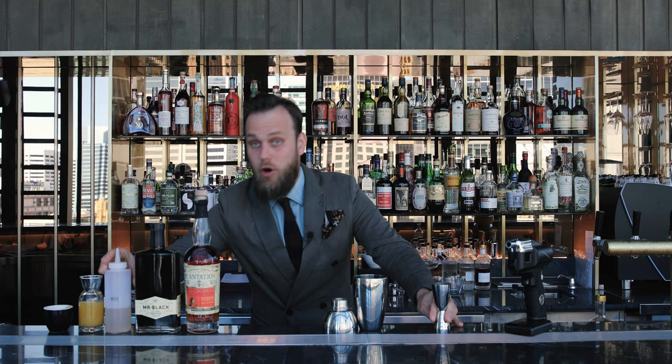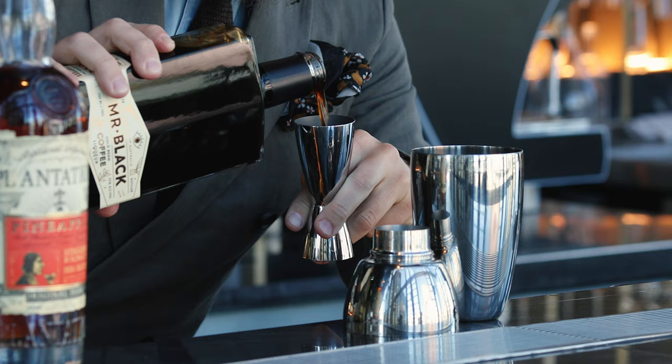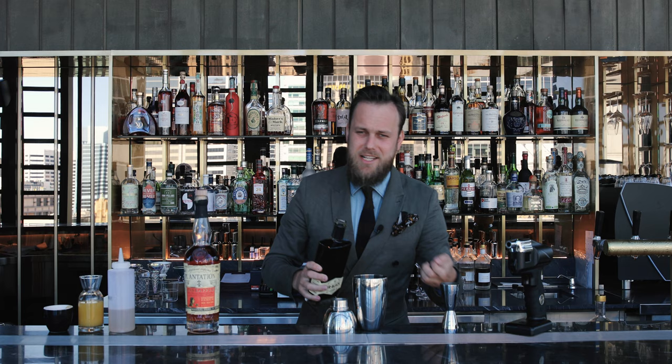Orgeat syrup, 15 ml. Followed by locally made cold brew coffee liqueur Mr. Black, 20 ml.